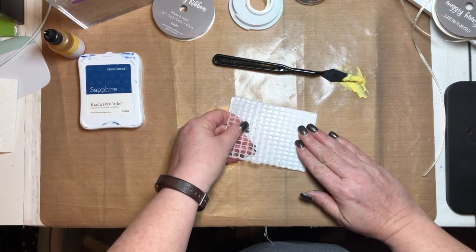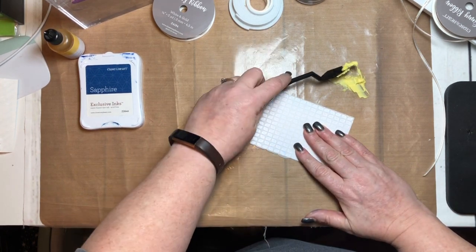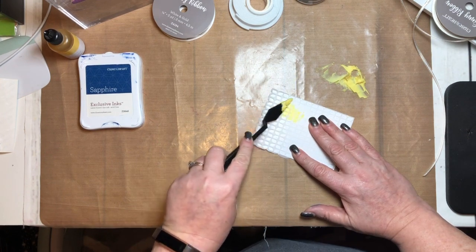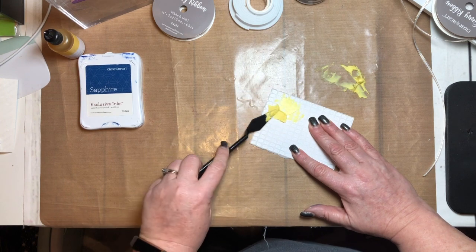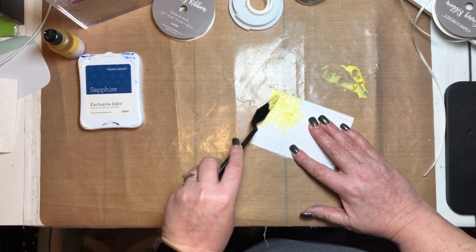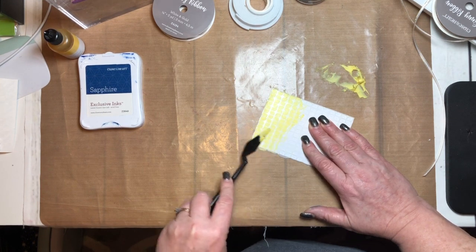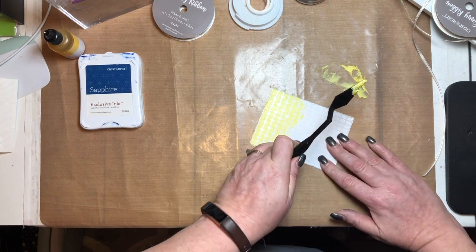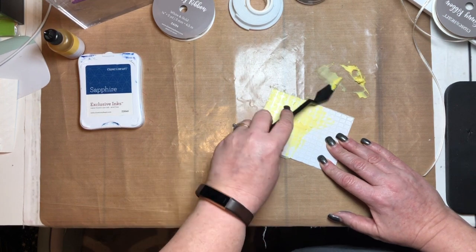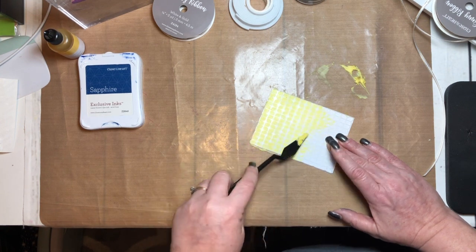I cut my stencil the same size — I should have actually cut it a little bit larger so I could use washi tape to hold it down, but it's okay. I'm going to put some paste on the stencil tool that comes in the stencil kit. Start towards the middle and work your way out, smearing it on and covering all the holes. You don't want it too goopy, so scrape as you go and make sure you get into each crevice. This texture paste is a really fun way to add dimension and texture to your cards and scrapbook pages.